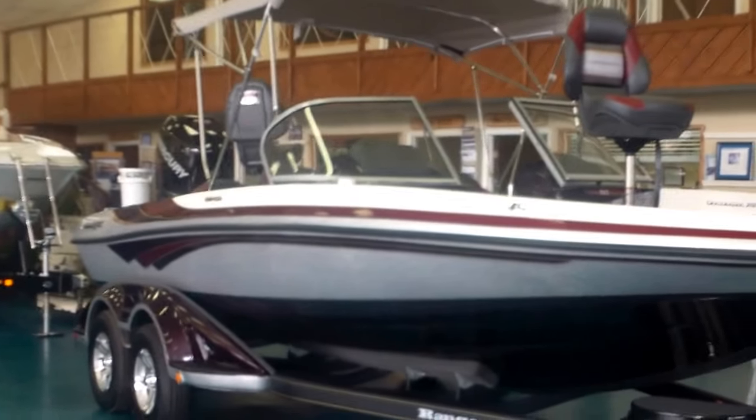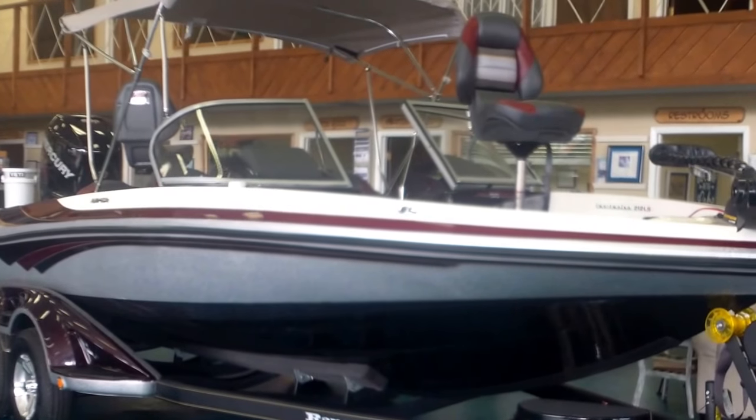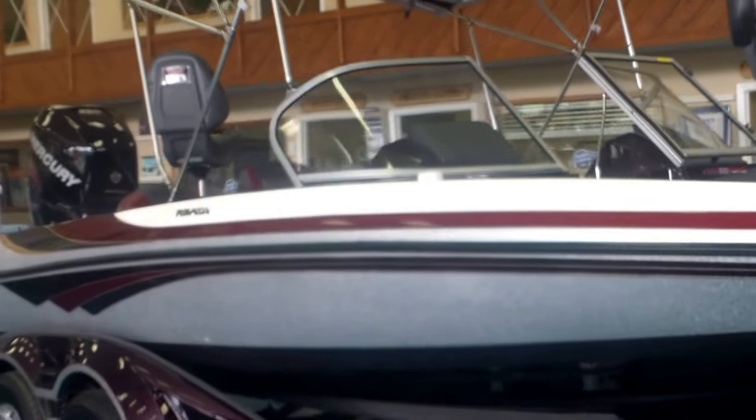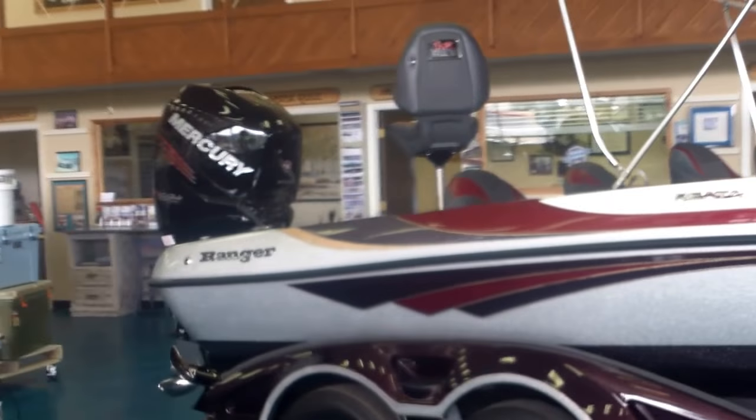Hello boating world, this is Martin Boyer with Austin Boats & Motors bringing you a video of a 2018 Ranger 212 LS Riata. This boat is shown in the 50th anniversary color scheme — a very attractive boat.